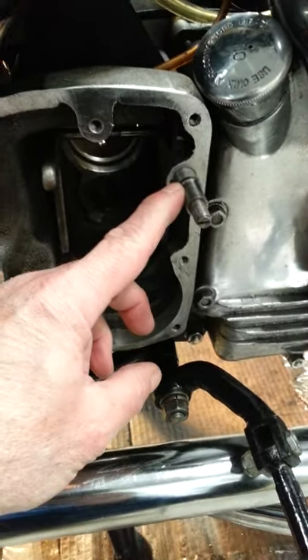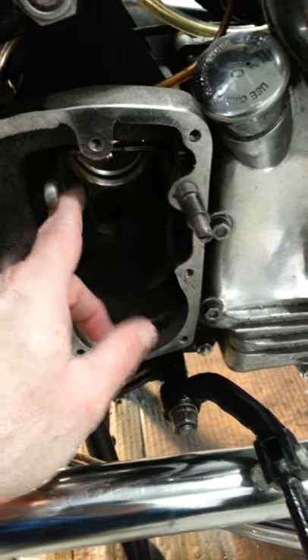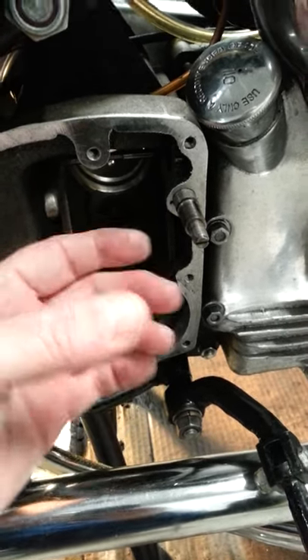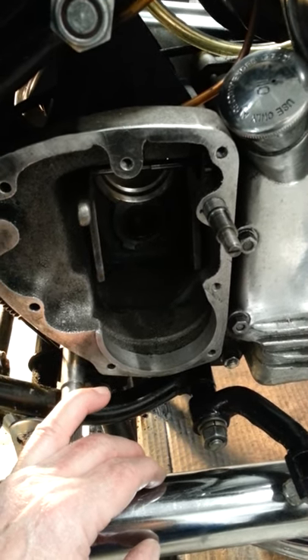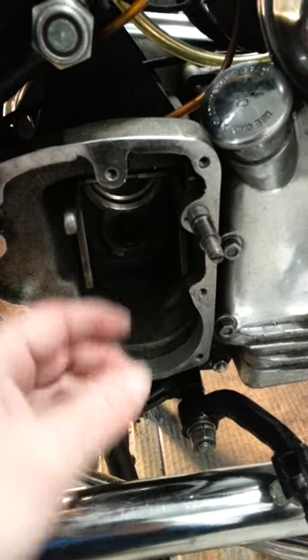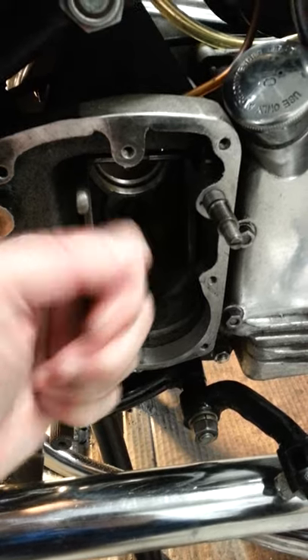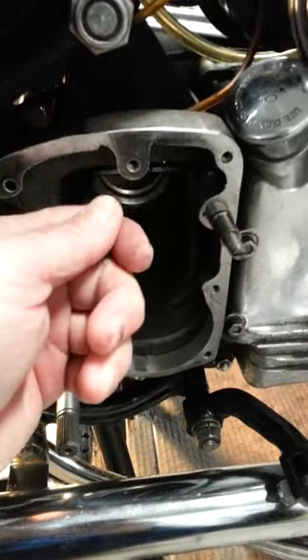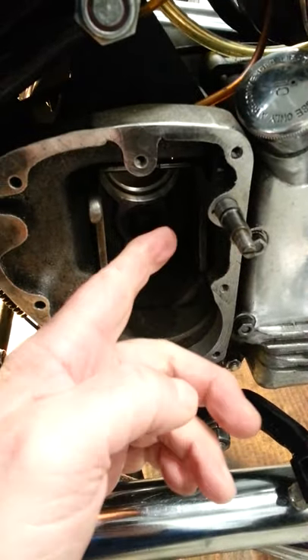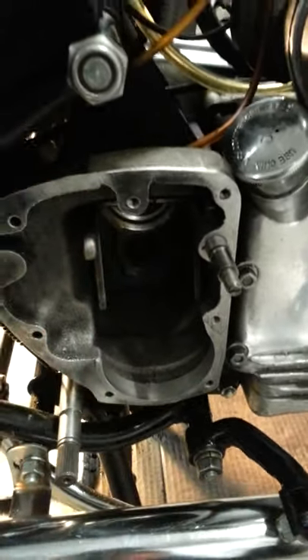Here's the rod that comes through for the shifter from the left side of the bike. If you recall from an earlier video, the plunger popped out on me. I ended up having to put it back in and dent a little divot on the outer case to hold it in. What I did was take a stubby flat screwdriver to hold it in once I screwed it in, which allowed me to move the shifter arm up into position. Then I moved the screwdriver and it popped in - now it's working fine and moves properly.